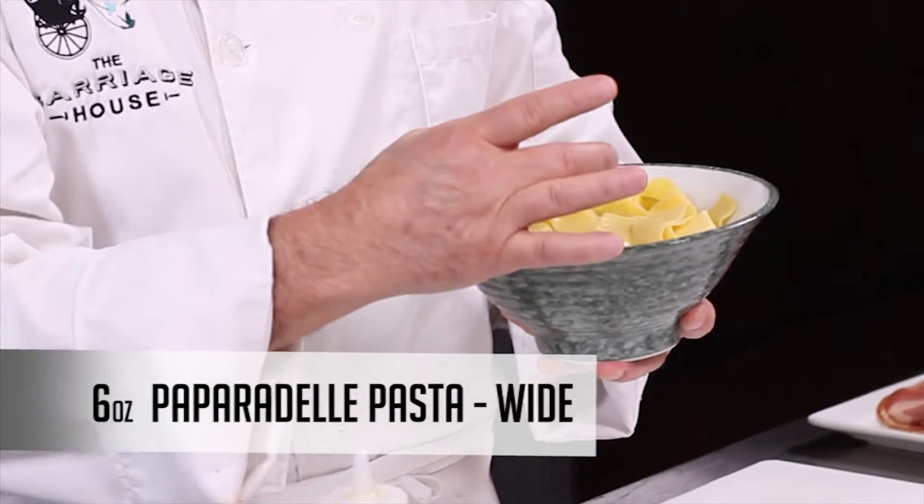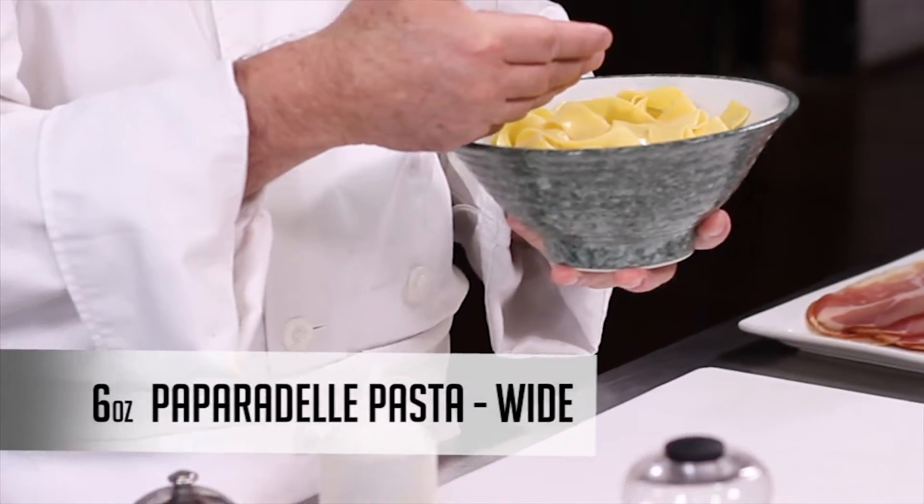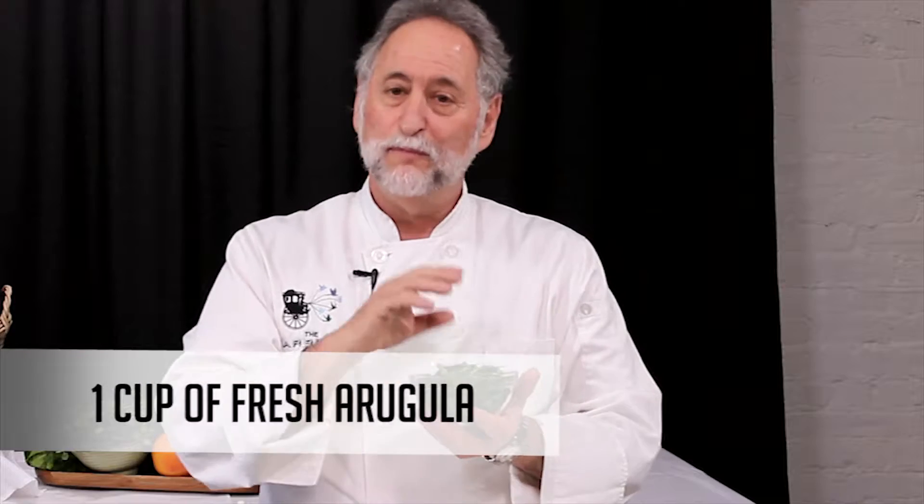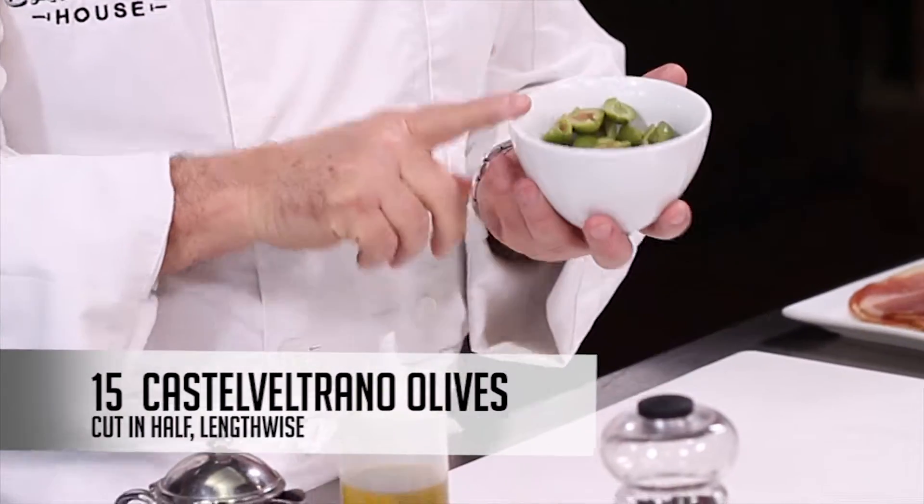So the pasta is an Italian pasta that we're going to be making. This is Pappardelle pasta — it's a wide pasta. I like the wide pasta for this dish because it really coats and carries the flavors. I'm going to put in a little bit of arugula; I want a little bitterness because the mushrooms are so rich. These are Castel Voltrano olives from Italy — a mild green olive that adds wonderful texture and another depth and layer of flavor to the dish.